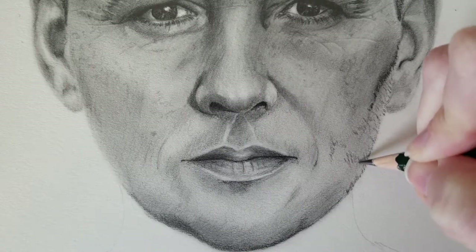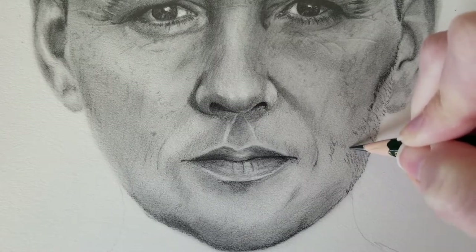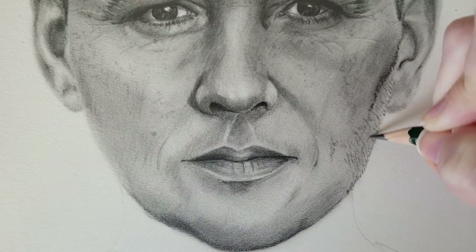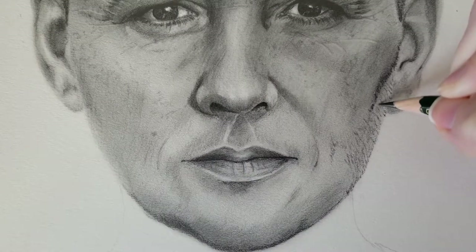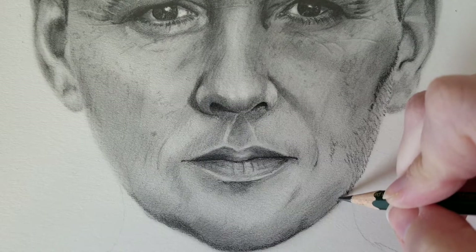I just continue drawing in some of the lines, working on half of the face at a time. I usually start with the shading of the face mostly done — I try to do the overall general shading first and then go in and do the hair.